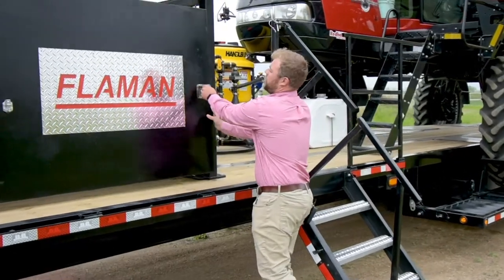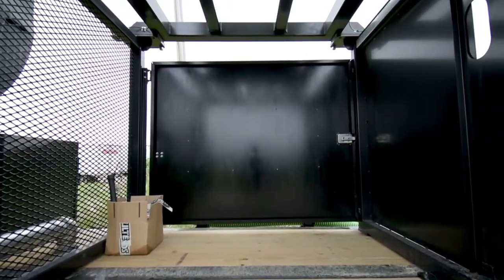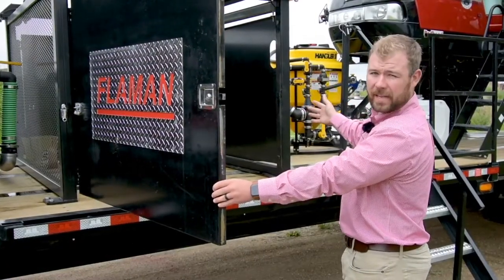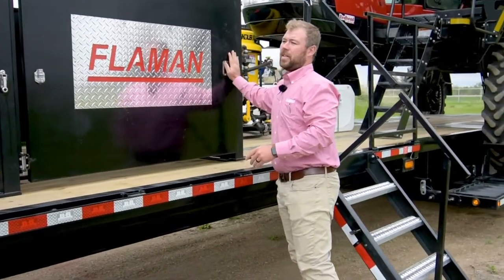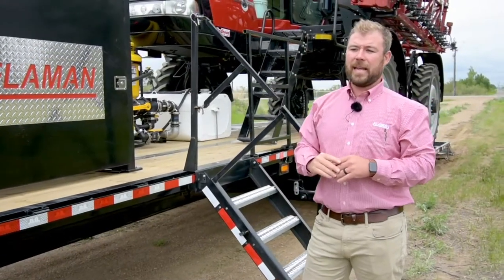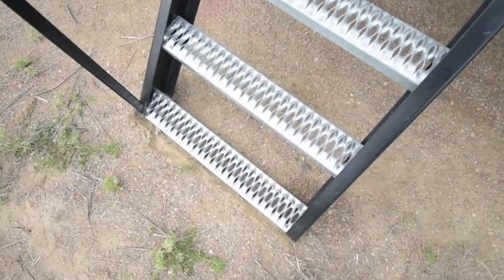The tote cage is accessible from all three sides — each side has a door that opens up, as well as a sliding door that you can access from the deck. If you're on the deck, you can put things inside there like extra hoses, tools, gas, or anything that you don't want falling off the trailer as you're relocating.